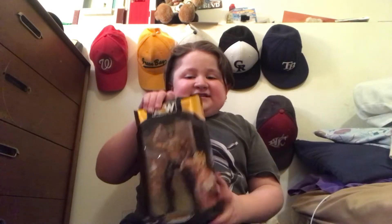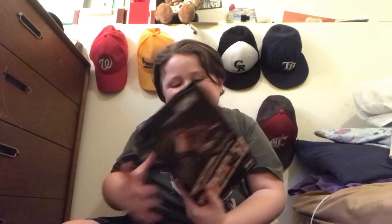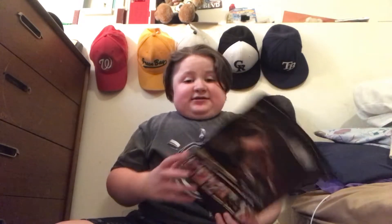We got another AEW figure unboxing and we got another AEW figure for the collection. It's gonna go great with my first AW figure. There was also Jake Hager — I'm pretty sure it was Target, and they had Series 6 Ray Phoenix.